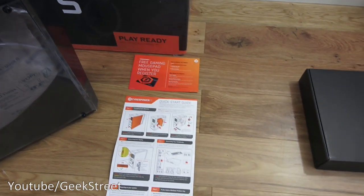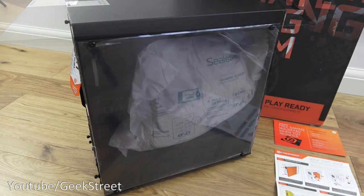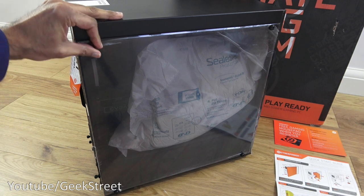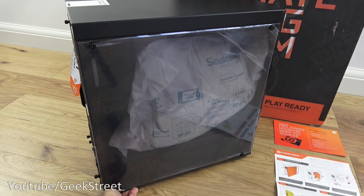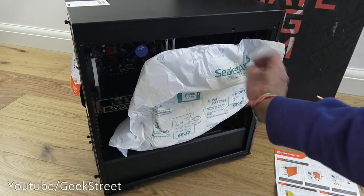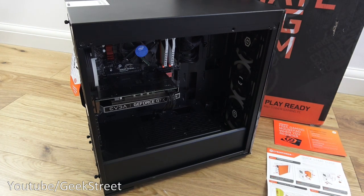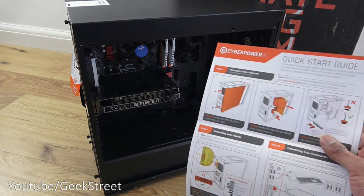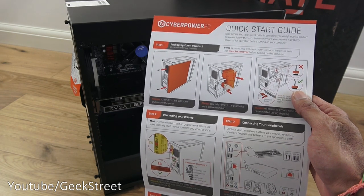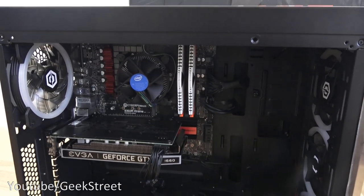The quick start guide instructions say to remove the packaging from inside. Let's begin by opening the side panel and taking the packaging out — there are four screws holding it in place. I'll loosen them and take it off. It recommends checking some of the cables to ensure they haven't come out, so I'll have a quick inspection inside.